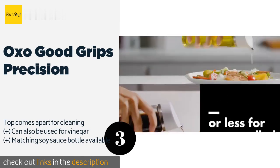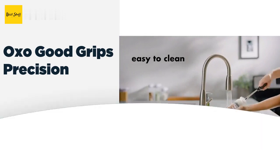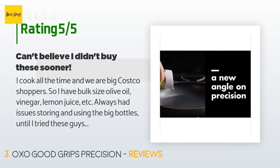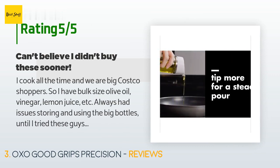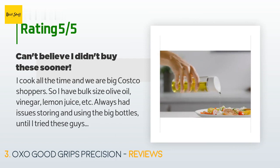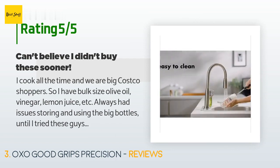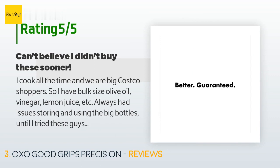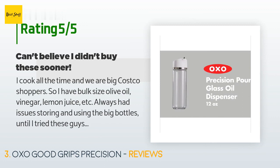The average rating of this product is 4.7 stars with more than 399 customer reviews. A customer said: 'I cook all the time and we are big Costco shoppers, so I have bulk-size olive oil, vinegar, lemon juice, etc. I always had issues storing and using the big bottles until I tried these. They have simplified my life — very easy to use, clean, no spills ever. Absolutely amazing, plus they're relatively stylish, just very clean and simple.'